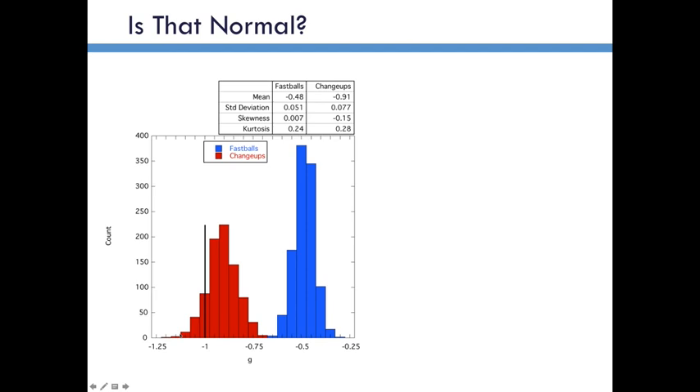I believe that most of the force on these pitches happens as it approaches home plate. These data are averaged over the entire flight of the ball because of the way TrackMan reports data. So I think the actual effect is bigger than what this shows.